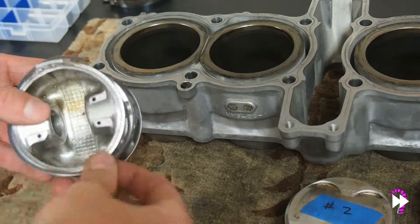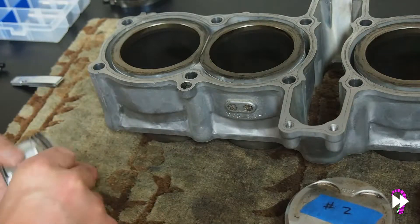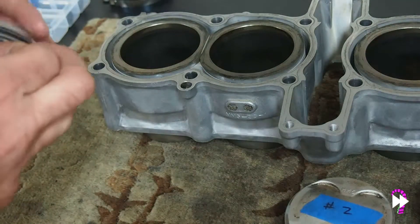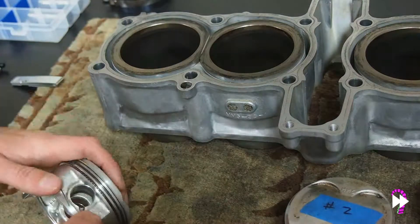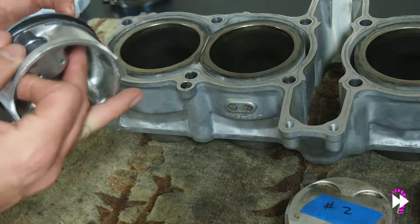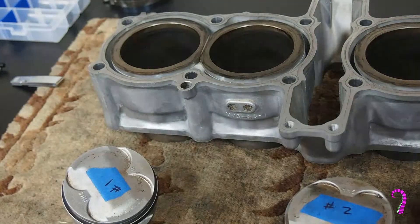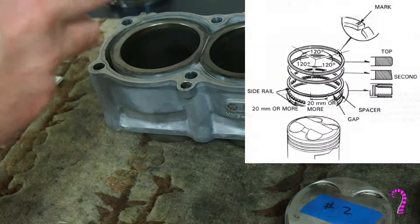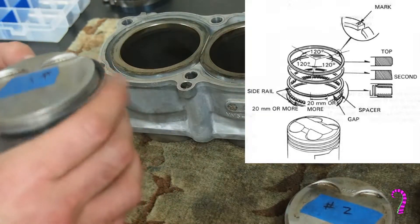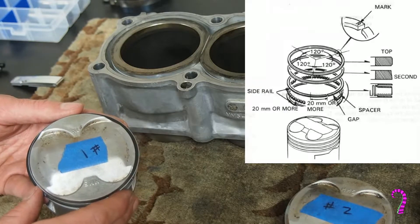The lubrication rings consist of two thin rails with a spring spacer between them. It's recommended to stagger the gaps at 120 degrees each, with the side rail gaps two centimeters on either side of the spacer gap. There's a handy diagram in the factory service manual. I'm not personally convinced that this will do anything once the rings are free to spin, but really there's no reason not to.